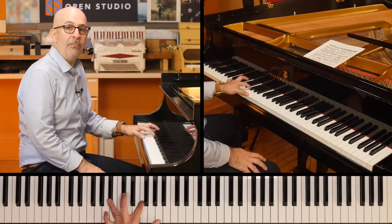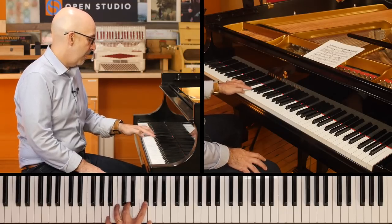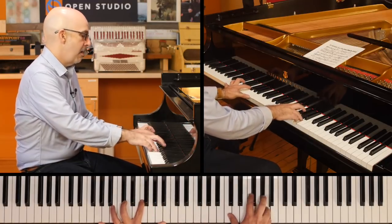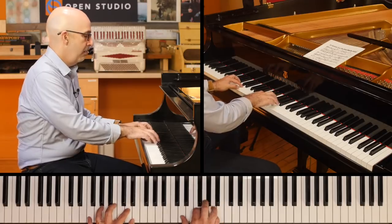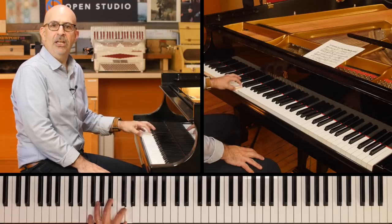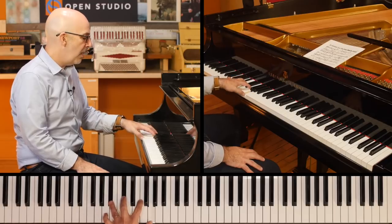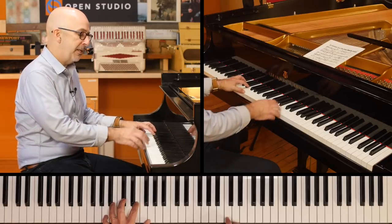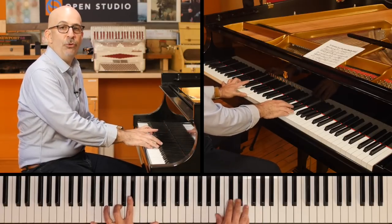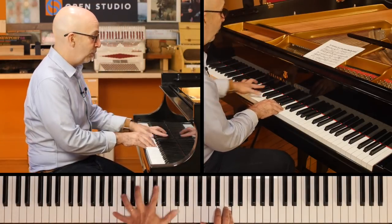Normally you can have the root on the bottom, but it doesn't always have to be there. And I love getting a little bit of melodic movement going — just a little bit of counter melody. And once you get that solid, you can go right in the pocket with what you're playing in the right hand.